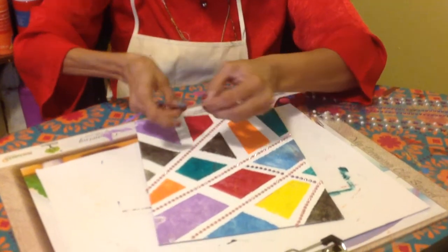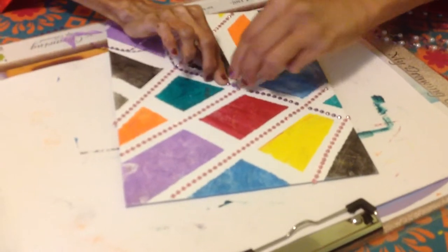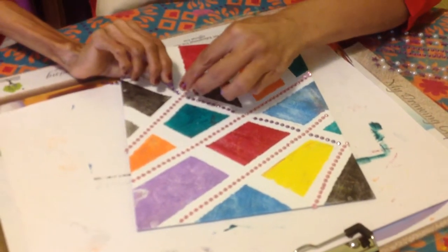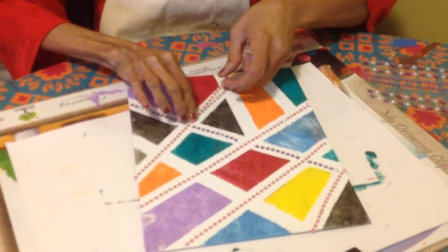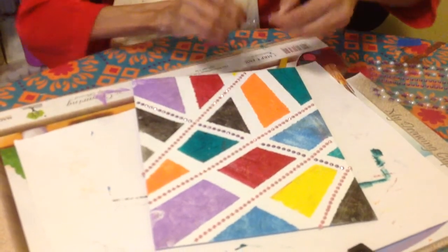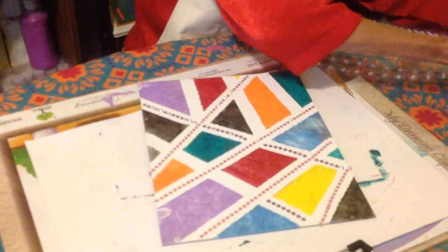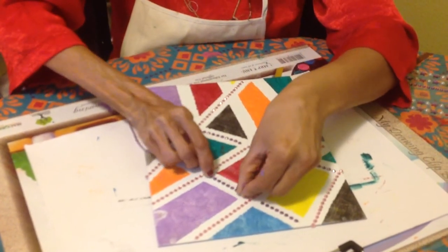You can cut it easily with your hand. Make sure you press it down properly, and here it's almost done.